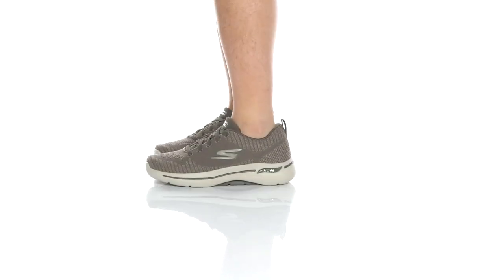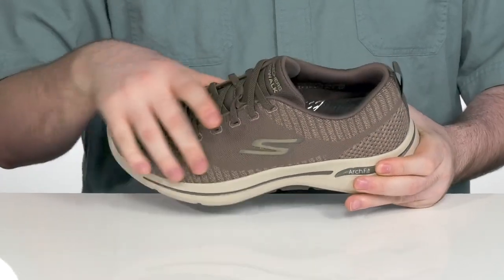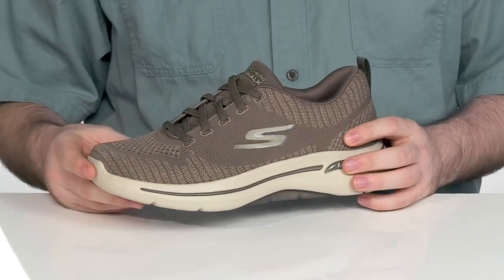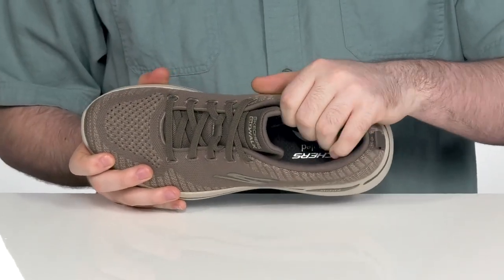Get out and enjoy your day in comfort with these GoWalk Skechers shoes. Using an athletic machine washable air mesh upper, keep your feet feeling breezy as you take each step. It's got light textile and support on the inside.